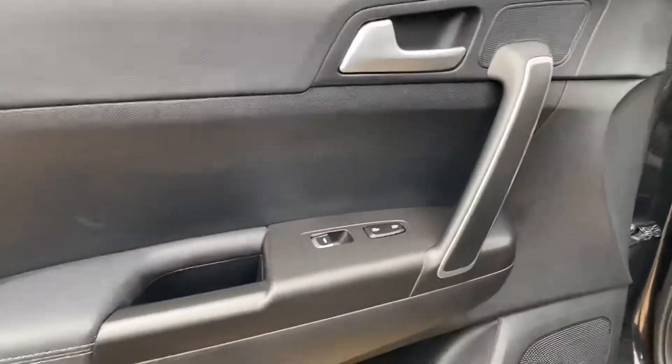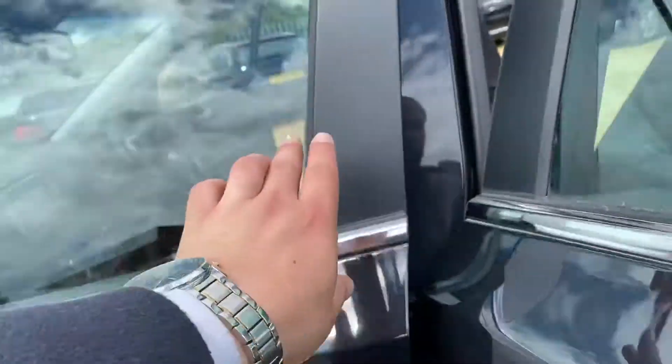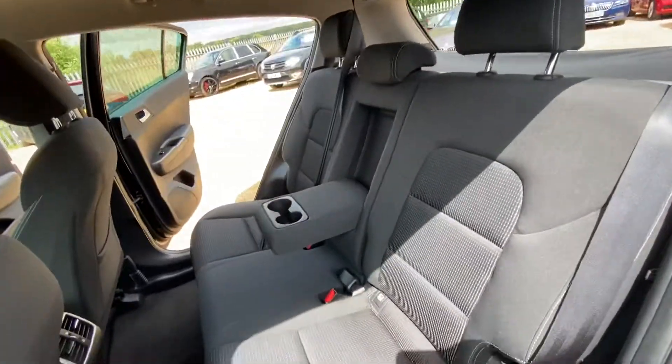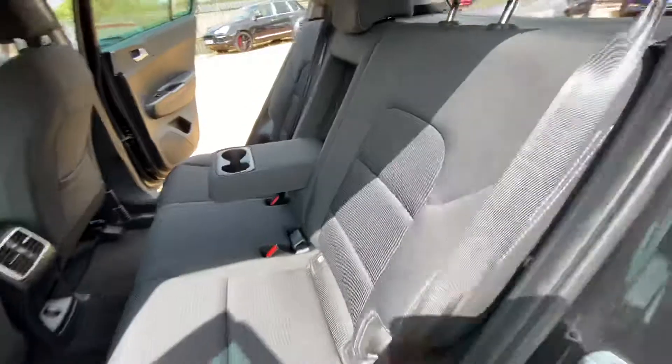And we've got the passenger door car here, again in good condition. As for the rear seats, you can see the condition of the rear seats from this side is very good. And you've got a centre armrest area with two cup holders also.